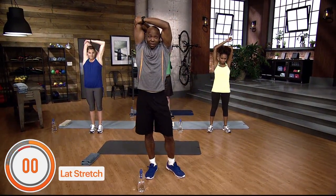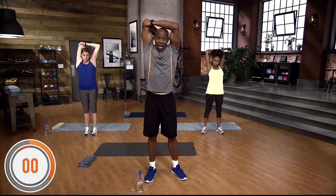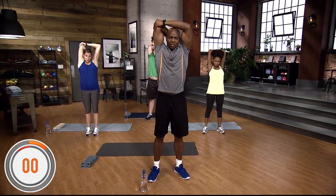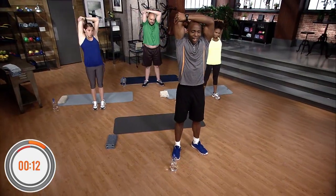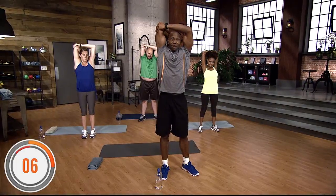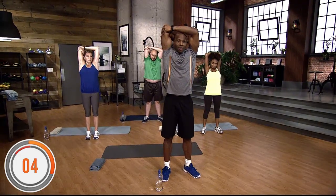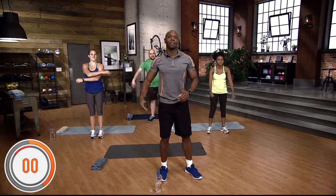We're going to do a lat stretch. Put the right arm behind the back of your head and the other arm supporting the elbow, and just squeeze for about 15 seconds. Counting down from 15 to 1. Shake it out.